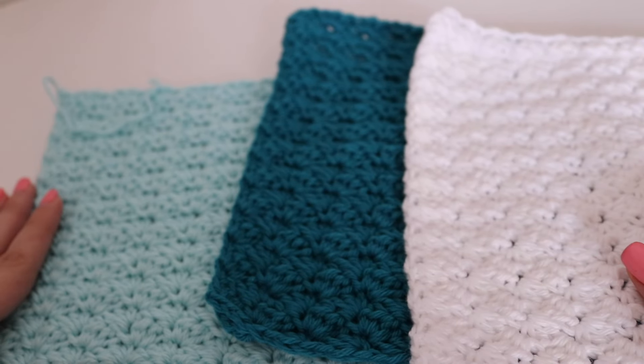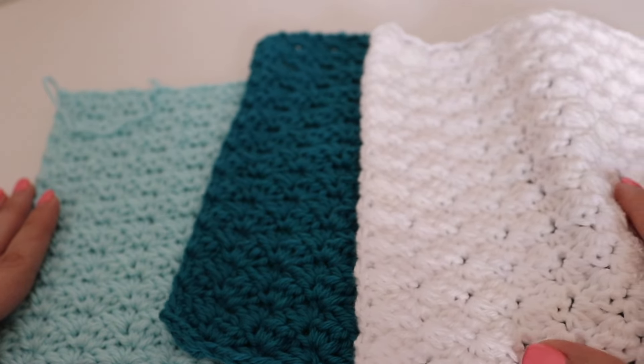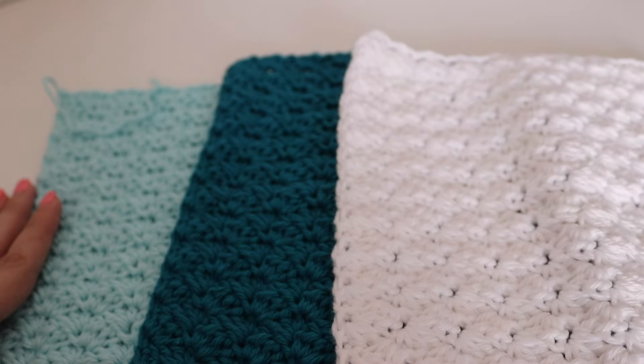Thank you so much for joining me today on learning how to make the Sedge Stitch Dishcloth. I hope you enjoyed today's tutorial. Please like, comment, and subscribe to see all future videos. And as always, happy crocheting! Bye!